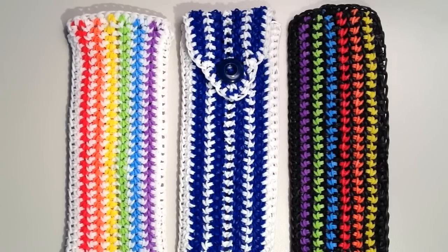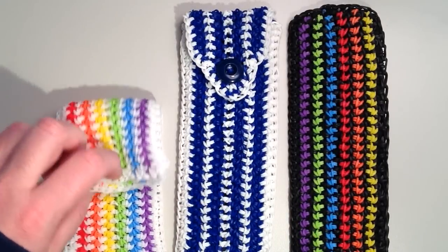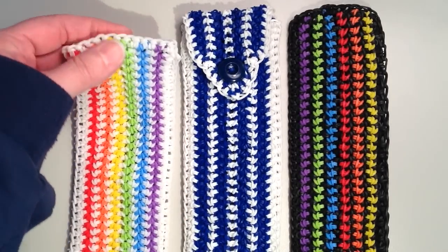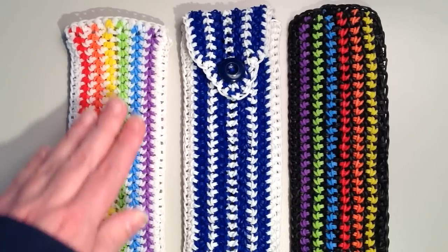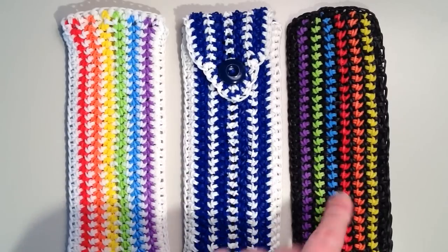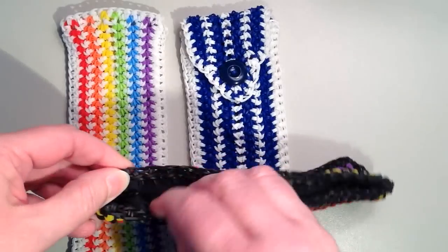Hi, it's JordanTeen1 and in this video I'll be showing you how to make this really neat pencil pouch or glasses or sunglasses pouch. I have three different examples here and they're all made a little bit different. The main two sides are made the same way but it's just the top closure that's different. Today I'm going to show you how to make the main sides and then finish it off by making this open edge.